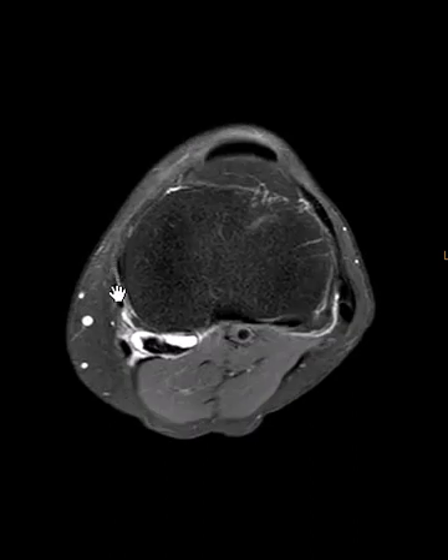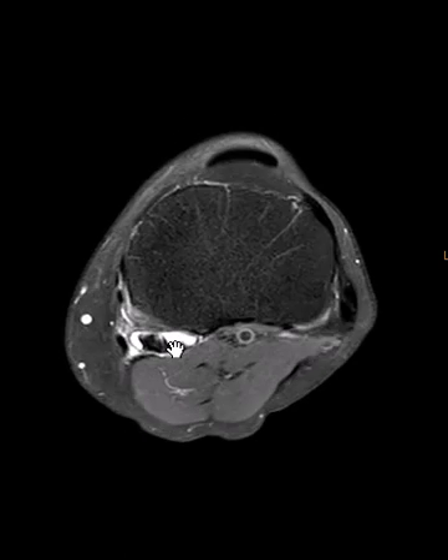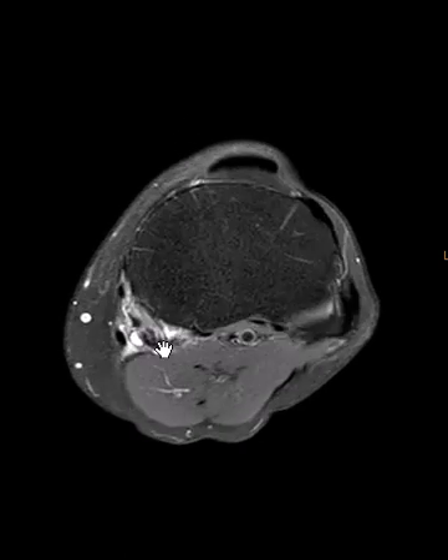Everything else looks good. We have the pes and serine tendons over here — one, two, three — and we have the gastrocnemius over here. It's just this isolated tear of the semimembranosus.